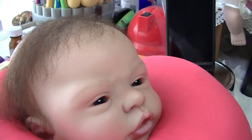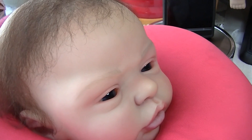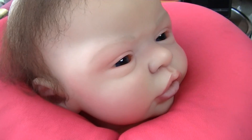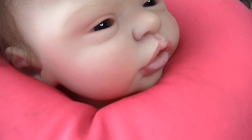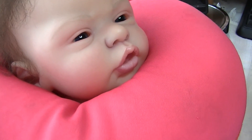Hi everyone, it's Rose here. I'm doing a work in progress on Asmé's hair and I thought I'd do a sort of review on the hair I'm using.